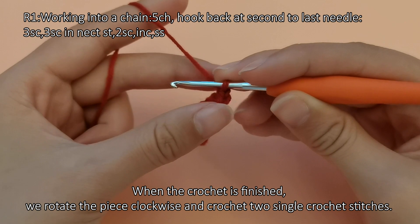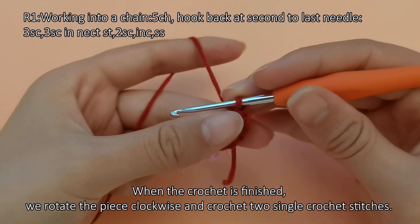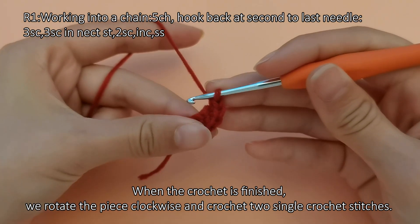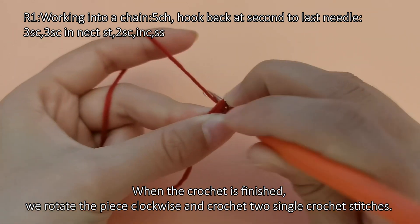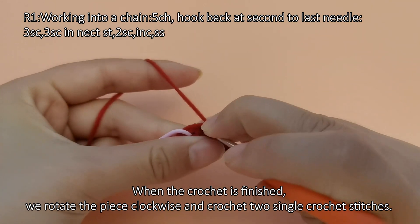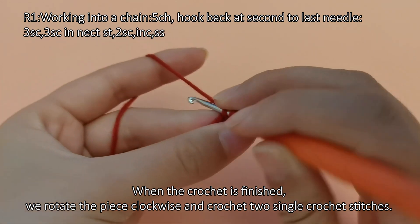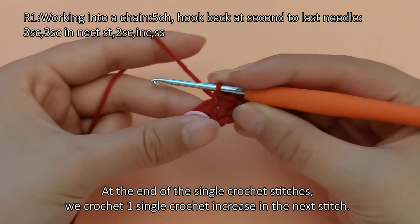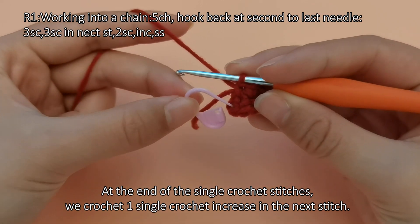When the crochet is finished we rotate the piece clockwise and crochet two single crochet stitches. At the end we crochet three single crochet stitches, then one single crochet increase in the next stitch.